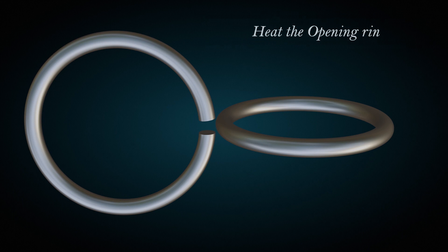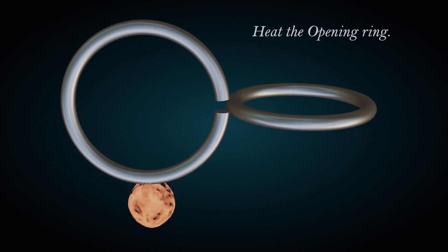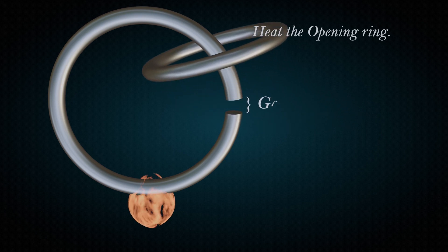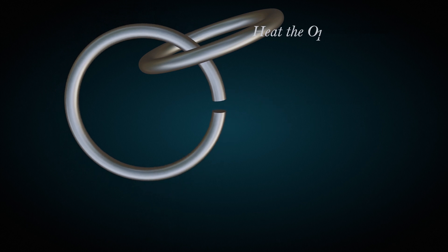Heating the ring would fix the problem. The consequence of thermal expansion occurs equally in all directions, which means the shape of an object will not change and that this gap will increase in size along with the rest of the ring when heated. Now when cooled, they are perfectly interlocked with each other.